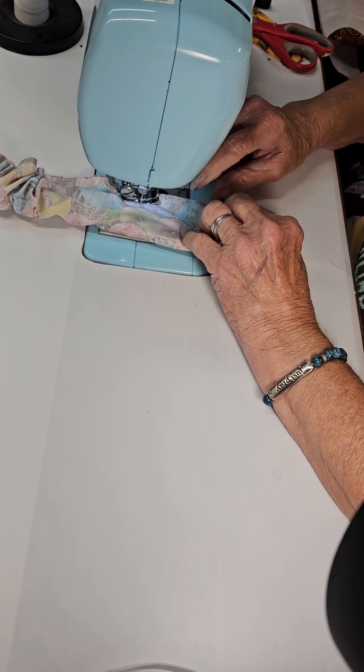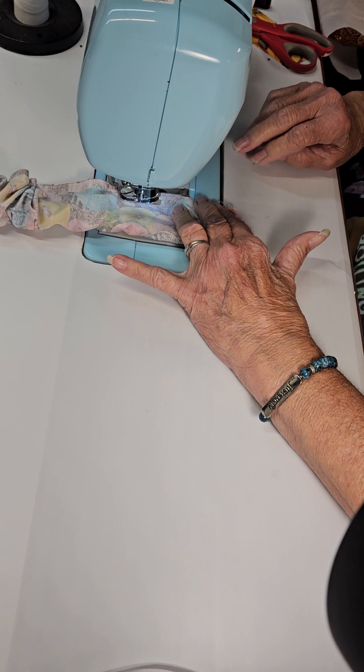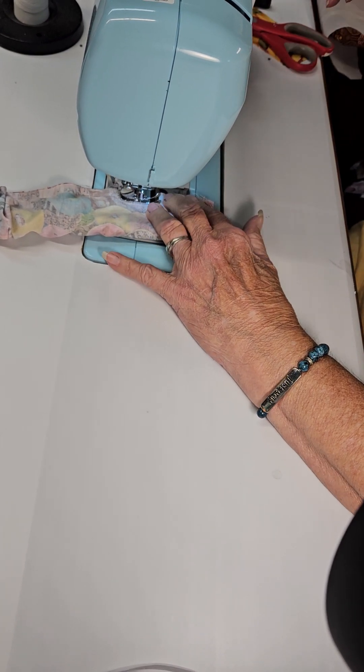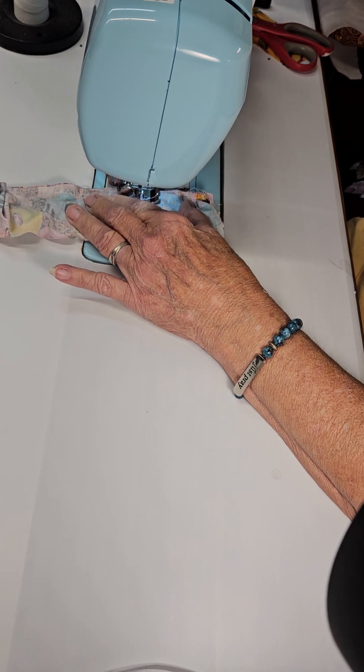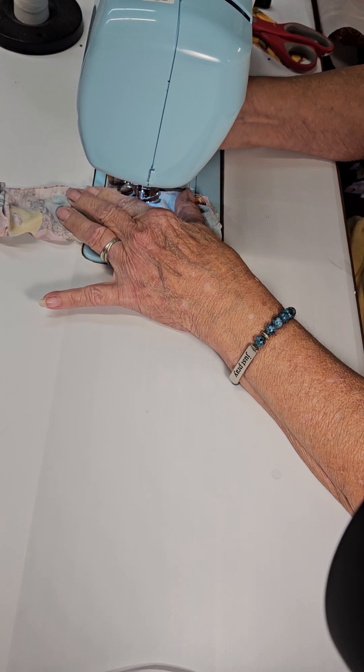Here I have about three fingers' worth of space. Back stitch and leave that gap open.